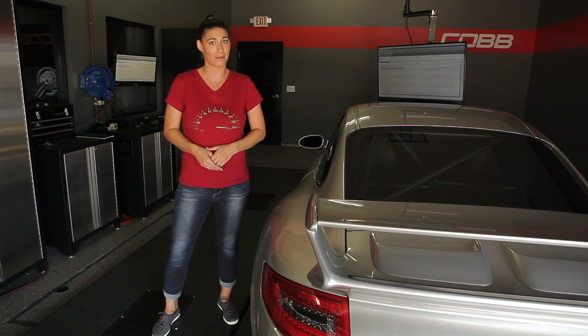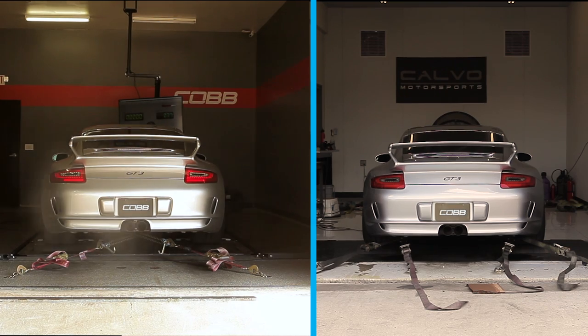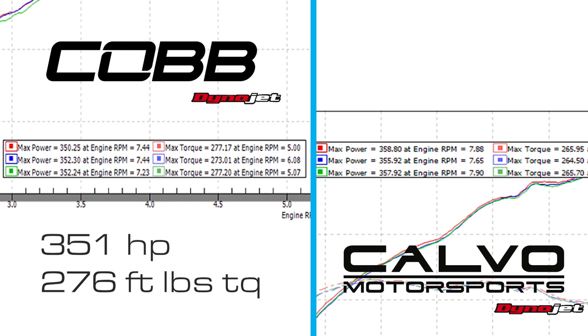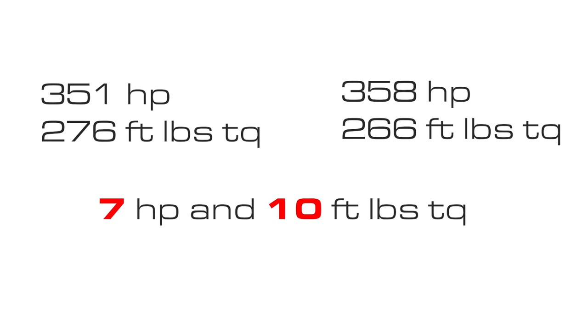To show this, we took our 2007 911 GT3 and did pulls on our Cobb dyno, and then drove it right away to our friends at Calvo Motorsports and did pulls on their dyno. Same car, same day, and same brand of dyno, but we got varying results. On our Dynojet dyno, the car made an average of 351 horsepower and 276 foot-pounds of torque. On Calvo's Dynojet dyno, it made an average of 358 horsepower and 266 foot-pounds of torque, showing a small difference of 7 horsepower and 10 foot-pounds of torque.